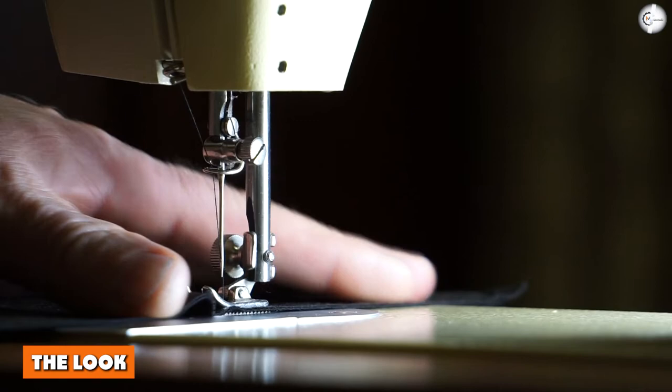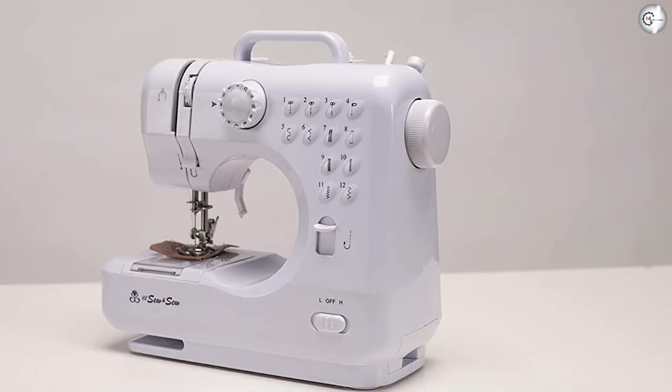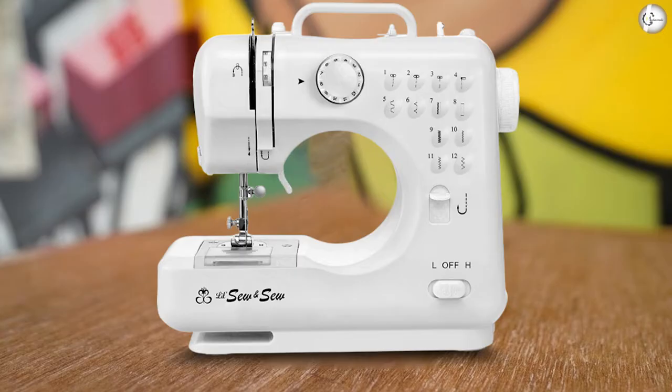The Mitchley LS S505 is a compact machine, which considering its target audience, we definitely like — it doesn't take up much space, stores easily, and at 5.4 pounds, isn't a hassle to transport. Each button and lever comes with a small explanatory diagram, a nice touch for a machine aimed at beginners.